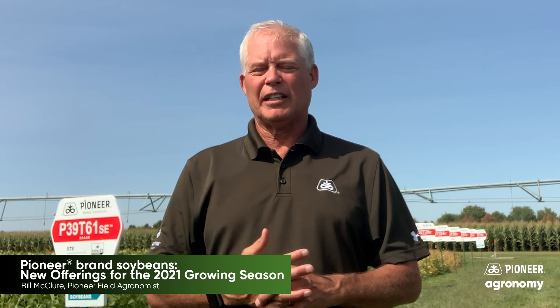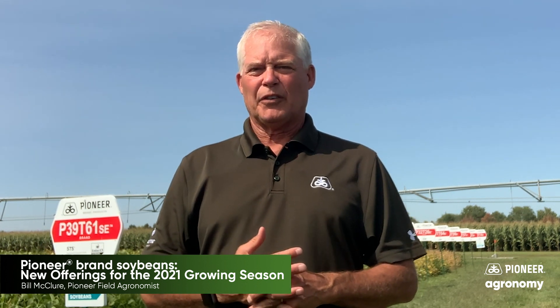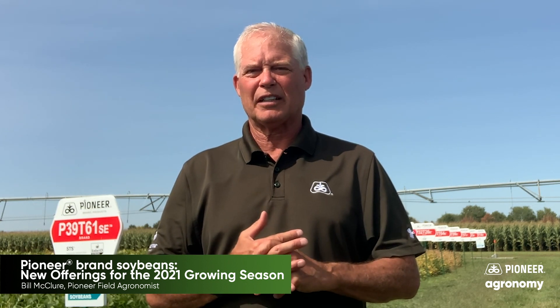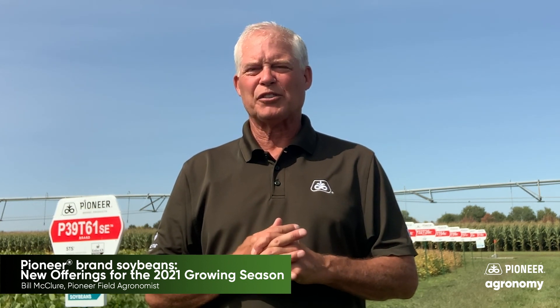Hi folks, Bill McClure, field agronomist here for Pioneer Hybrid in East Central Nebraska. If you're like many growers, the questions for the 2021 growing season around what to do on soybeans and the systems you'll be able to incorporate are fresh on your mind — you're thinking about making plans and not sure which way to go.